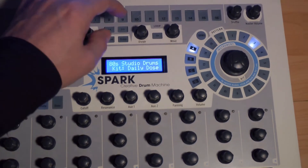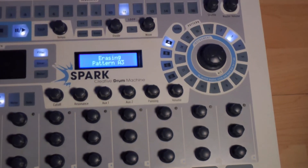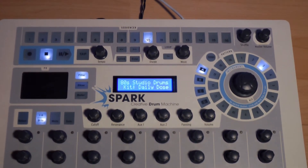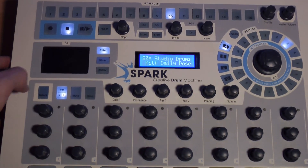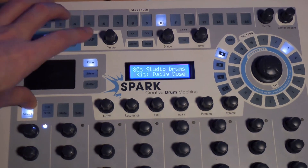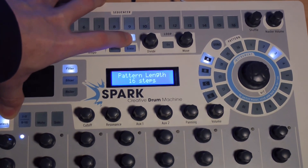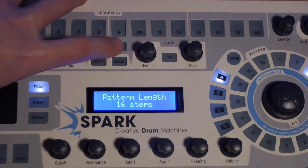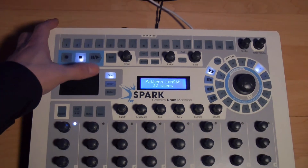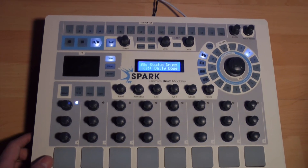Let's erase this pattern by pushing Erase and selecting the pattern. If we wish to go from a 16-step pattern to 32, 48, or even 64 steps, click Select and browse with these knobs. We may have more or less long patterns. For instance with the metronome, we hear the accent after 8 beats — that is 32 steps — and not after 4 beats, which is 16 steps.